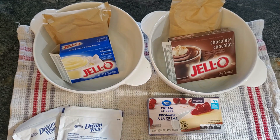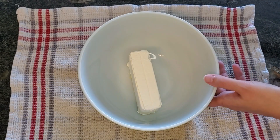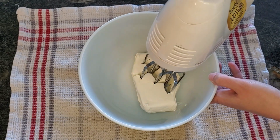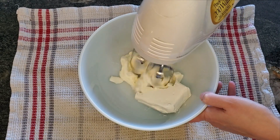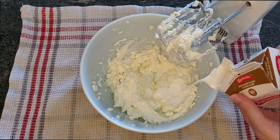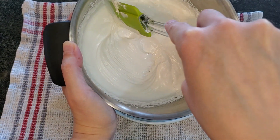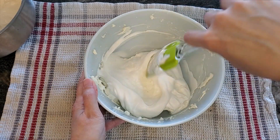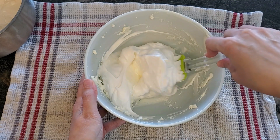Prepare your two puddings and your Dreamwhip according to the instructions on the boxes. Then in a large mixing bowl, put your cream cheese and whip it at high speed. If it's too thick, you can add some milk to make it creamy. Then take your bowl of Dreamwhip and put about half of it in with your cream cheese, folding it gently together with a spatula.